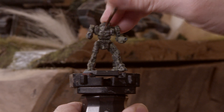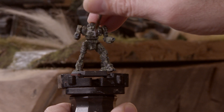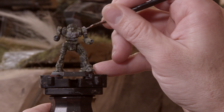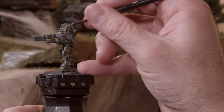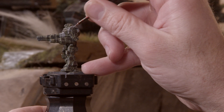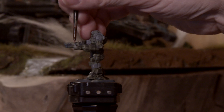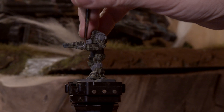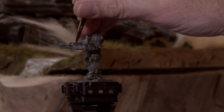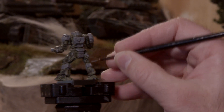Next up are two separate steps of the gray color. I've got Dawnstone from Games Workshop's Citadel Line of Paints. The first part is to paint all the gray areas that are going to be under the red stripe effect — this includes things like the center torso, the pauldron, as well as areas of the shins of the mech. The next step of the gray color is to look for mechanical details like weapons, cooling vents, jump jets, actuators, and give those a coat of this gray color.